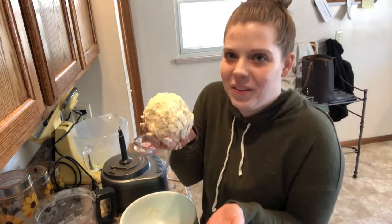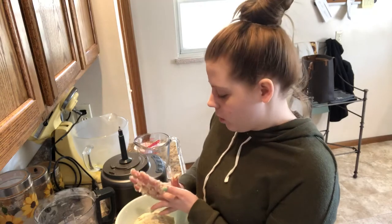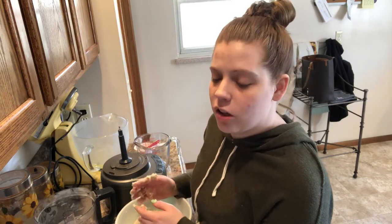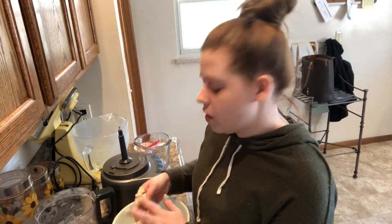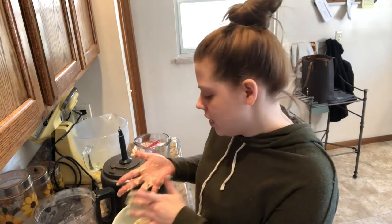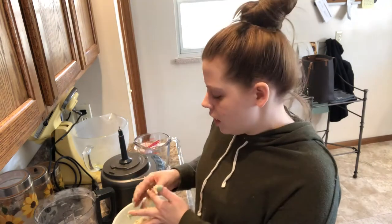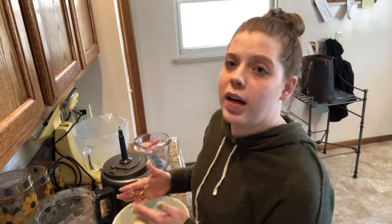Okay, so this is our dough. We're going to divide it into two balls because this is actually a double recipe. I'm going to put one half in the fridge for about 20 to 30 minutes until it's cold and has had time to rest, and put the other half in the freezer to use later — it'll stay good in the freezer for a few months.